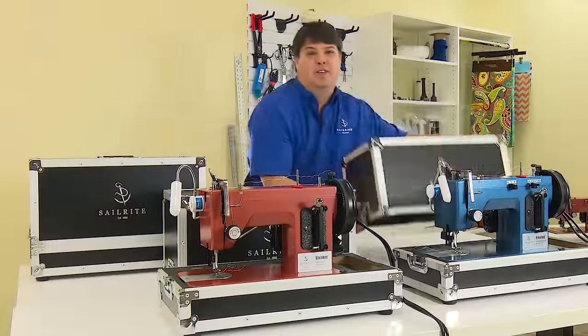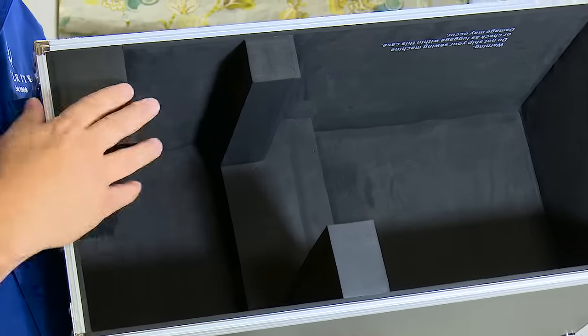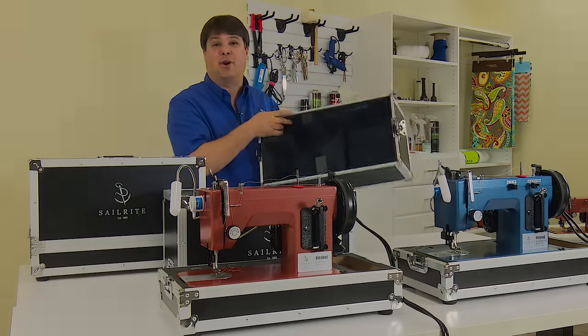One of the new features of the case is the support inside the lid. Special foam pads keep the top of your Ultrafeed supported so you can store your machine on its side or any way that works best for you.